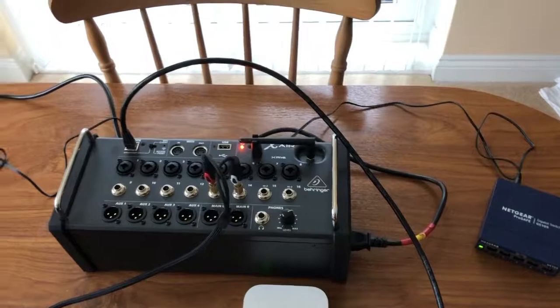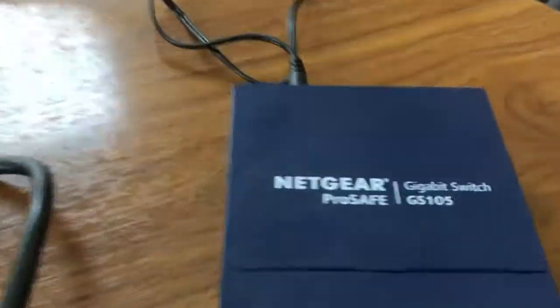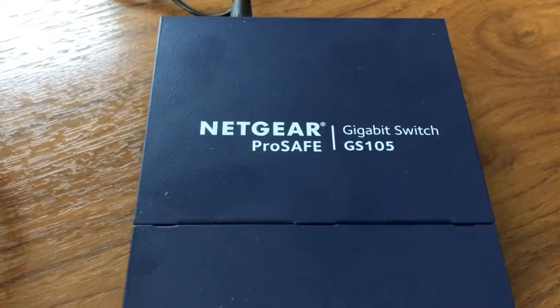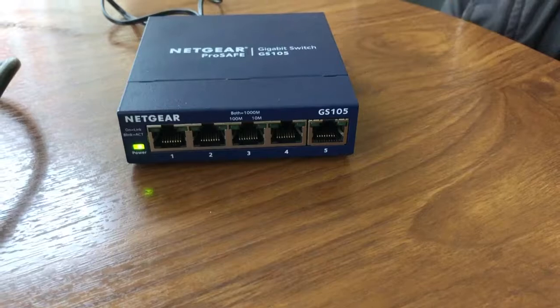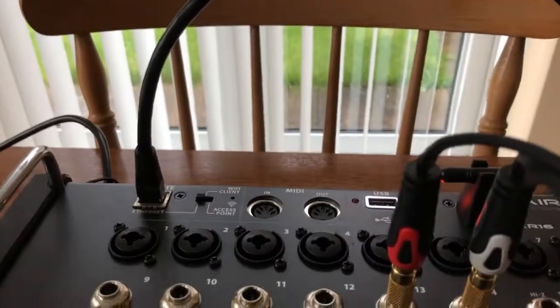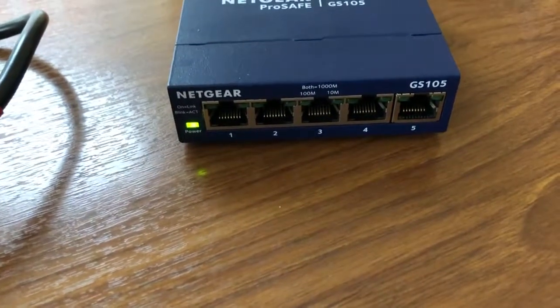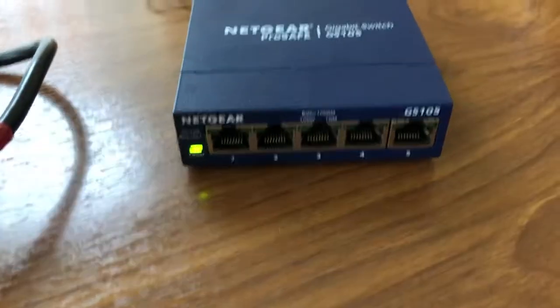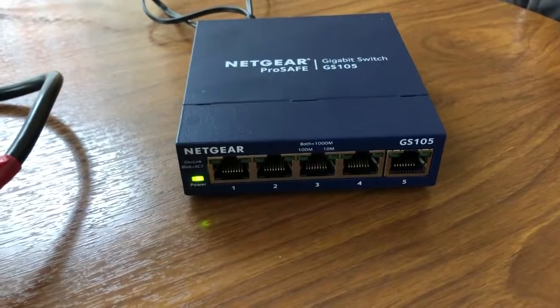The hardwired connection always gives you a backup. On my router I've only got one LAN out, so I'm going to use one of these — a Netgear switch with five ports on it. I can go into any one of those ports. So I'm going to go from the XR16 and send the signal into one of the ports on the switch.